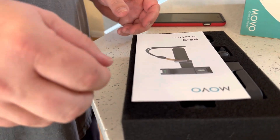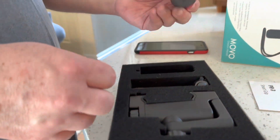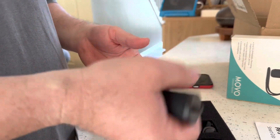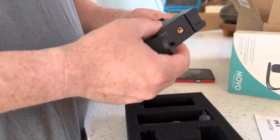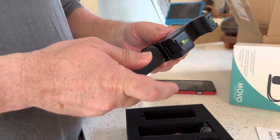Frustration-free packaging, which is nice. That has a weight to it. That can go here or there. That's going to be so nice.